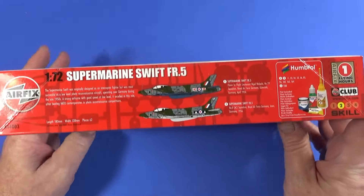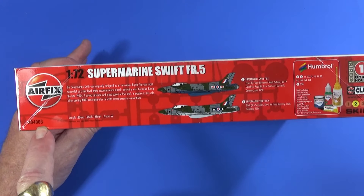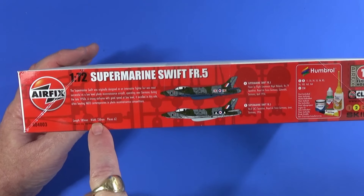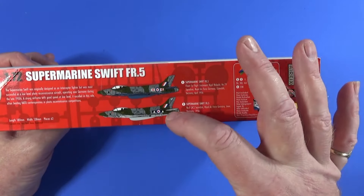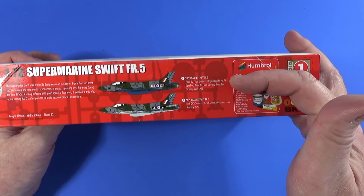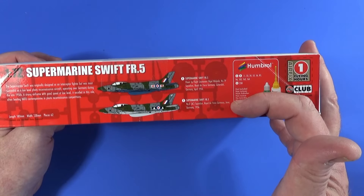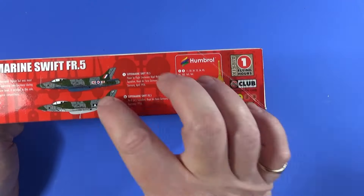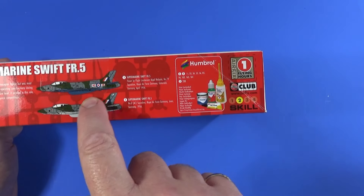On the other long side we have the logo again, 1/72 Supermarine Swift FR5, product code A04003, Series 4 kit. The completed length will be 180 millimetres, span 138 millimetres, and there are 62 pieces included. There are two scheme options: the first is the box art aircraft from 79 Squadron, RAF Germany, Güttersloh in 1956; and also from Güttersloh, Number 2 Squadron, RAF Germany. The paint callouts show the only difference between the two schemes is that the FR5 from 79 Squadron lists Humbrol 230, which is PRU blue underneath.